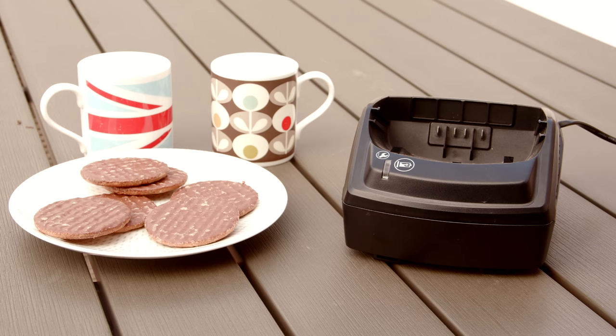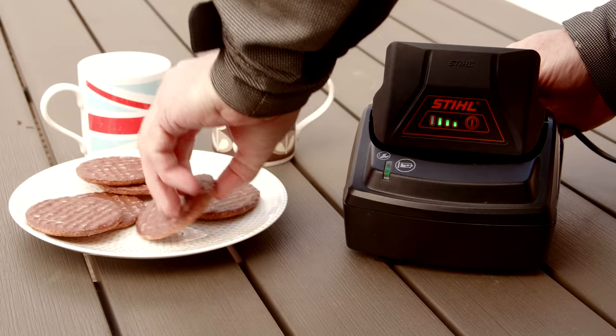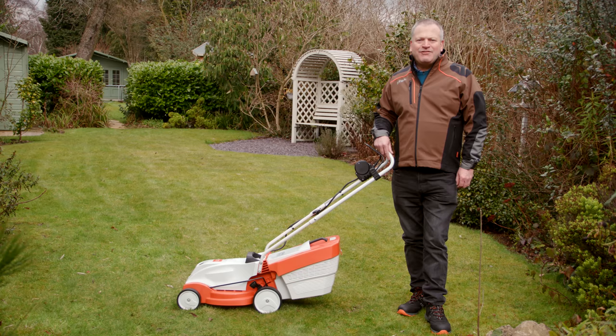Once the battery has run down, simply pop it into the charger — it will be up to 80% capacity in around an hour and a half, and 100% in a further hour. The RMA235 is an affordable top quality mower that really makes mowing easy.